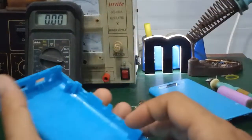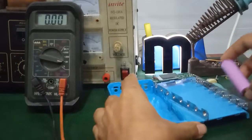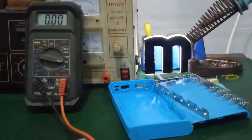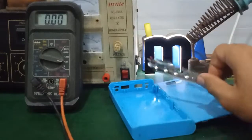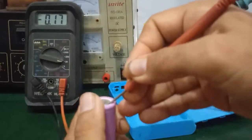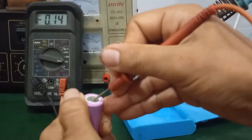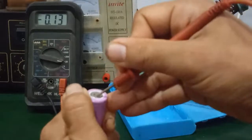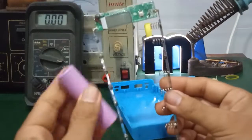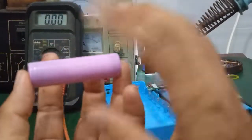Đối với mỗi cái mạch sạc dự phòng, các bạn lưu ý những cell pin như thế này — nhiều khi để lâu ngày quá thì cell pin sẽ cạn, điện áp không đủ để cắm vô mạch sạc dự phòng để sạc vì nó xuống thấp quá. Mình đo được điện áp là khoảng 0.3V — chắc chắn khi cắm vô mạch sạc này nó sẽ không sạc được. Ví dụ sạc hoài khi rút dây sạc ra là nó sẽ tắt nguồn luôn.